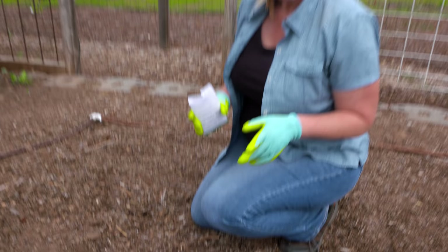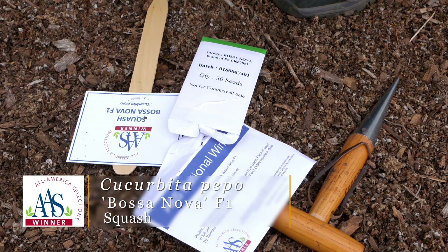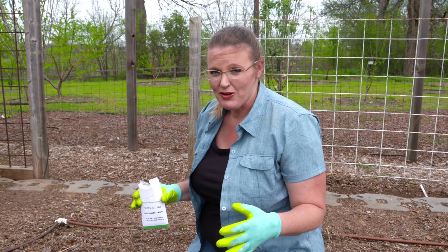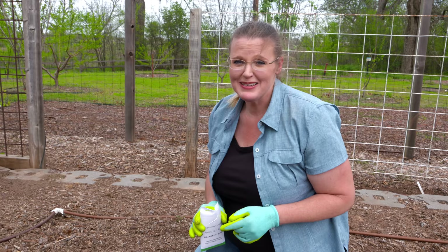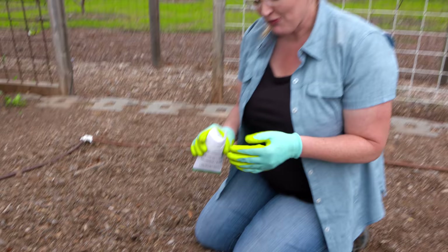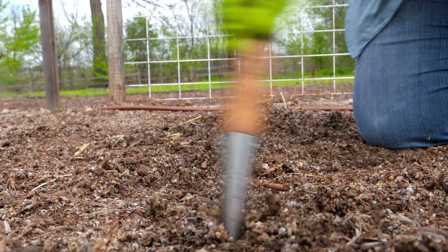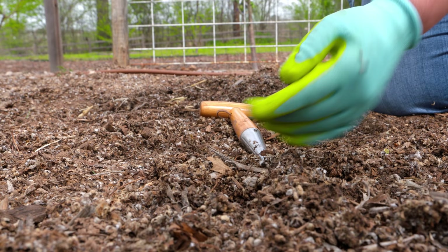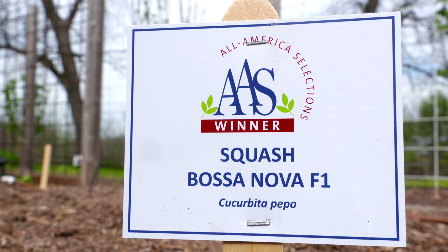We've got two types of squash hybrids to plant. One is a zucchini-type called Bassinova, which has a lighter green skin than typical zucchinis, making it easier to find at harvest among all the green foliage. It's a bushing-type squash, so we want to give it plenty of room to bush out and to help spot squash bugs more easily. We'll plant two seeds per hole using a dibble and space them about four feet apart, then thin to one plant once they sprout.